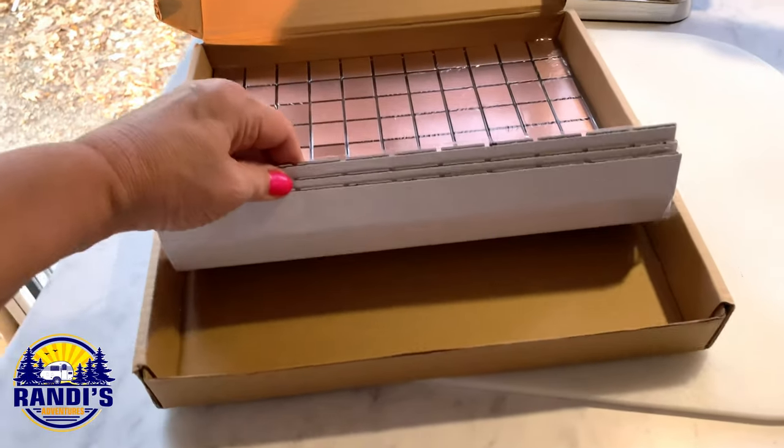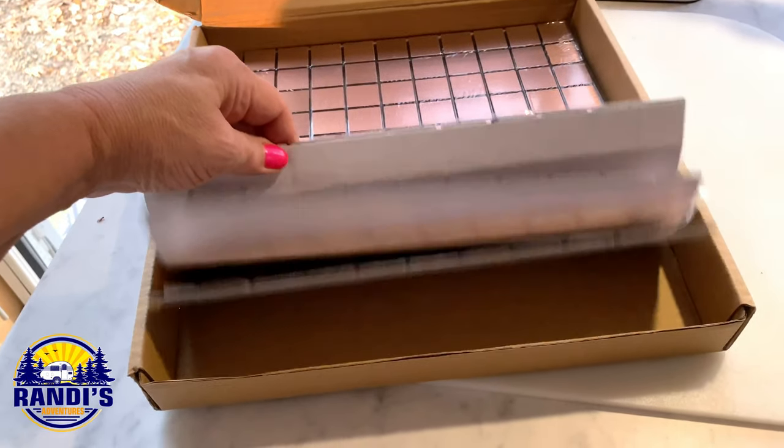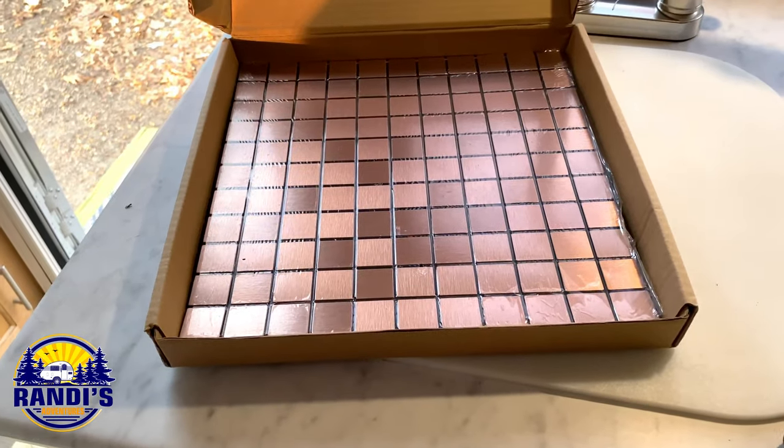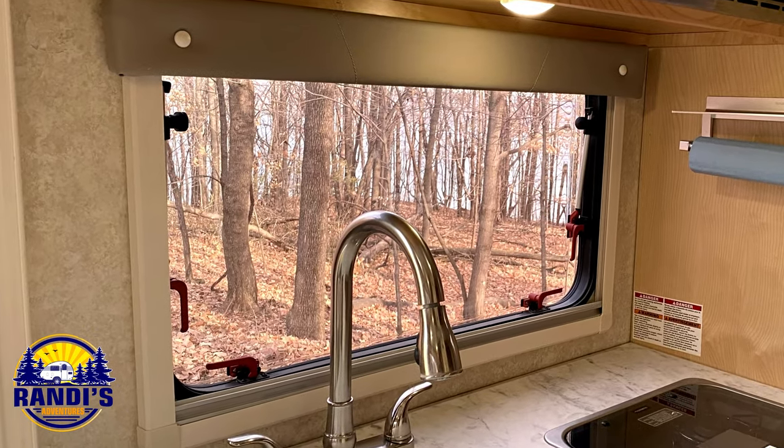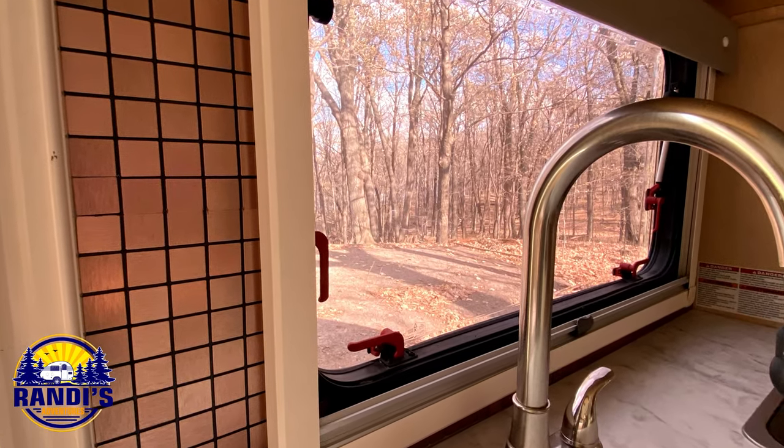This box came with a set of 10 eleven-by-eight-inch square tiles and I have three left. The cost for a box was just $55, so this is definitely a cheap decorating idea and a great way to jazz things up.